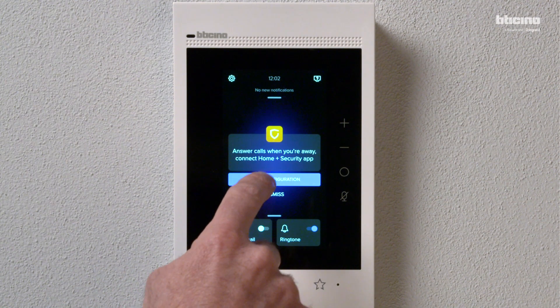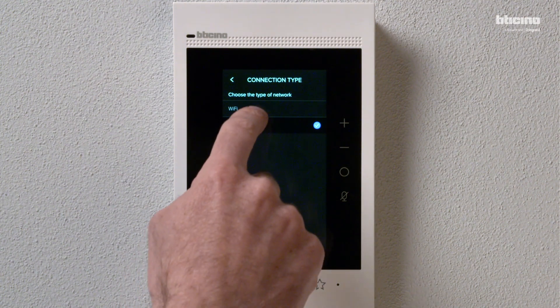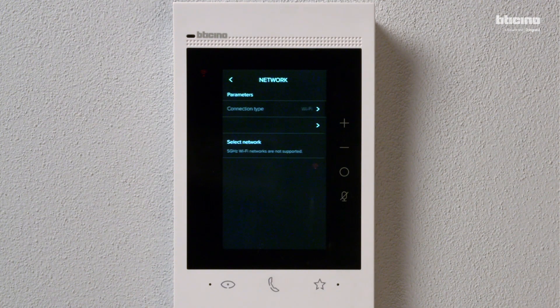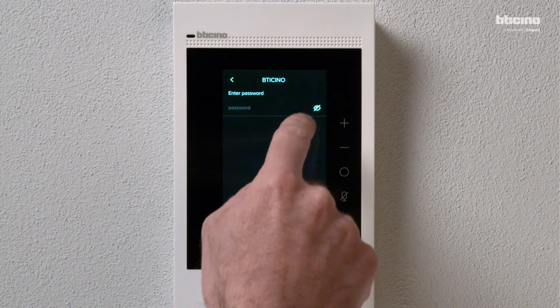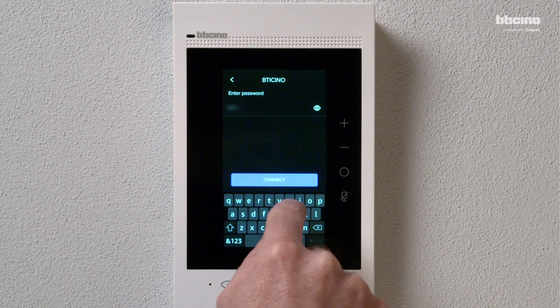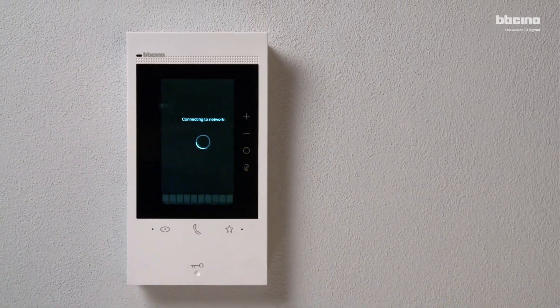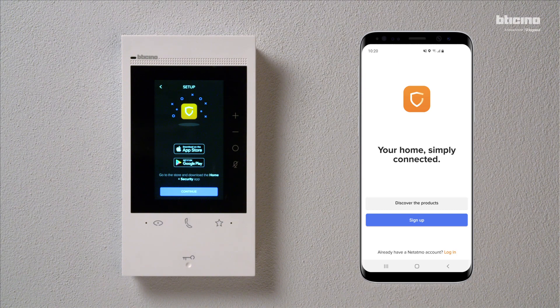Press Start Configuration to proceed. Select the connection type. Select the Wi-Fi network. Enter the password. Once connected, the video internal unit suggests downloading the Home Plus Security app from the store.